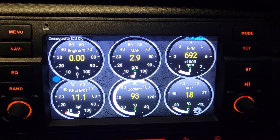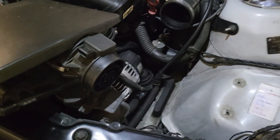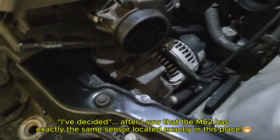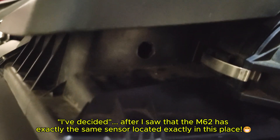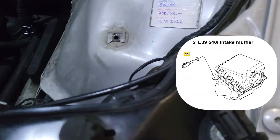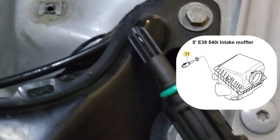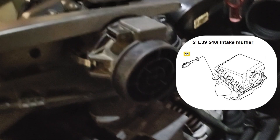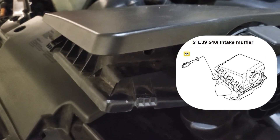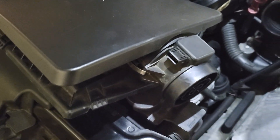I will continue with the modification. I have decided that the best place for the sensor is right beside the MAF. I have a 12.5-millimeter drill — the sensor is 12.7 millimeters, so it should be tight, especially considering the O-ring. It's a discreet place, so you won't get awkward questions from the guys at technical inspections in your country.